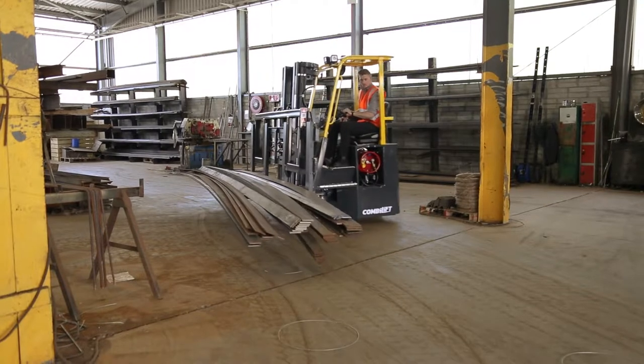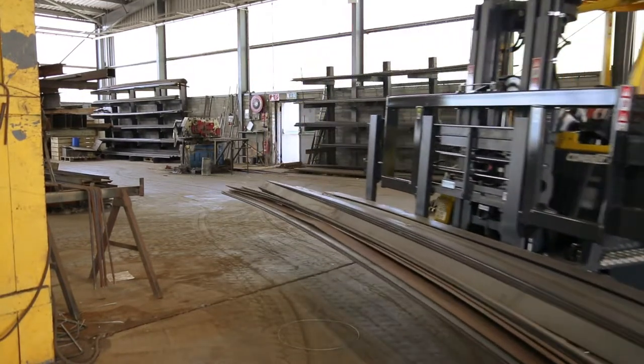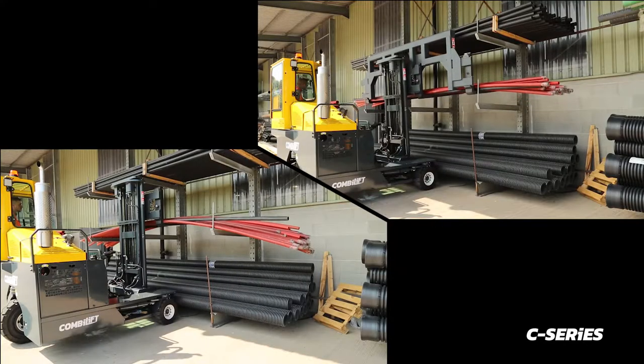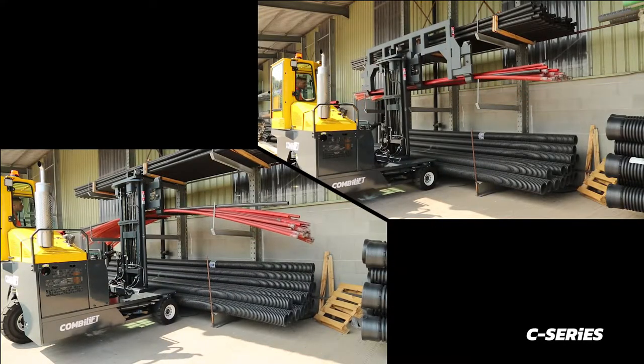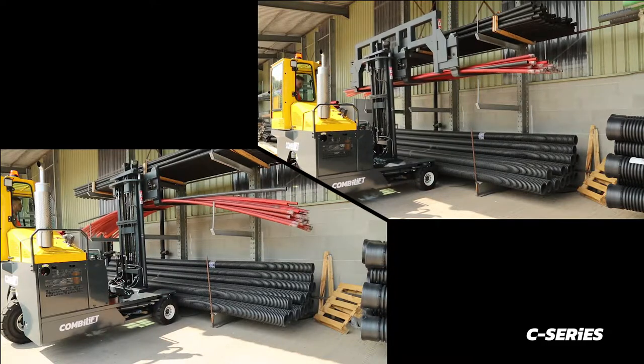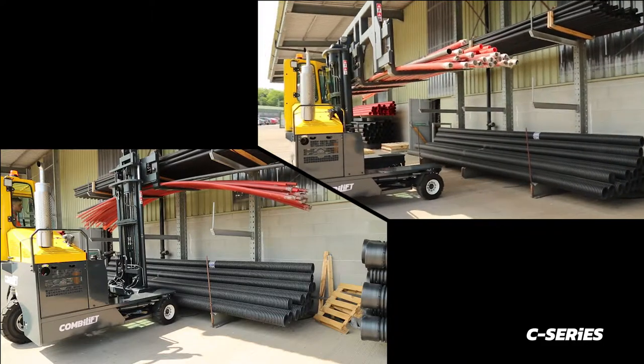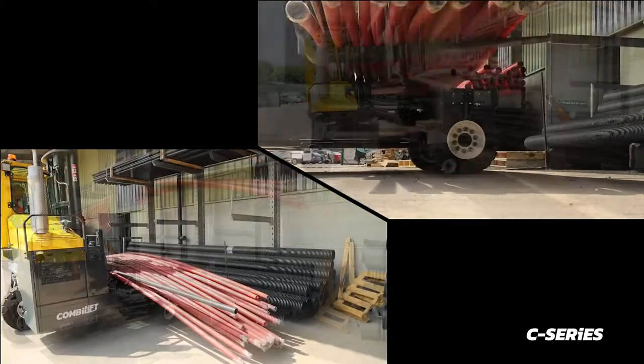The load can be safely transported, increasing stability and reducing slippage. The spreader bar makes easy and safe work of flexible loads that can slip or move during transportation, and can be used on products such as timber, pipes, sheets of plasterboard and many more.